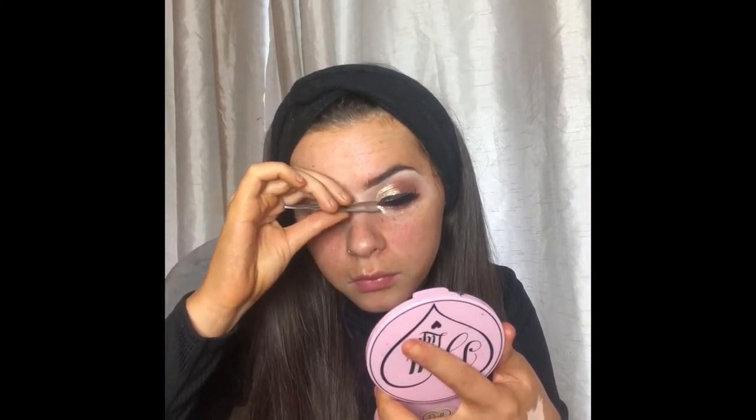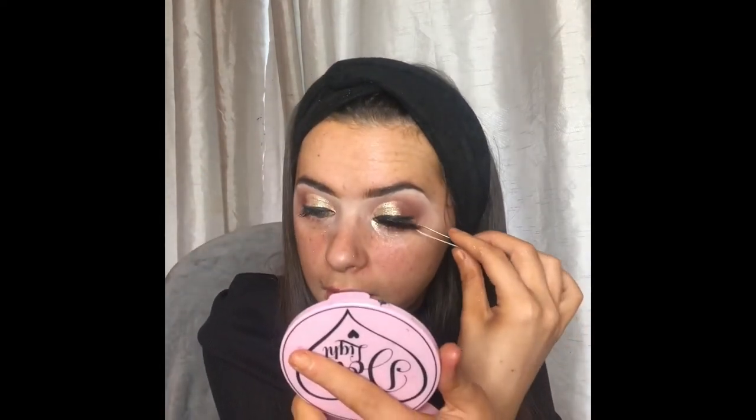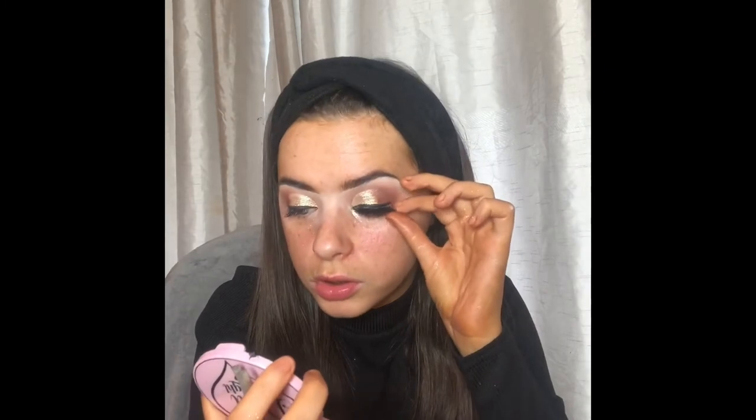Now we're just going to go in and apply our lashes. My eyelashes are deciding to stick to my tweezers — does anyone else absolutely hate applying lashes or is it just me? It can't be just me! I just need to mess with it a bit until it decides to stick to my eyelash. Yay, it actually stuck!